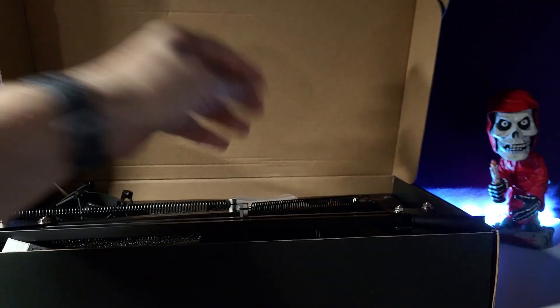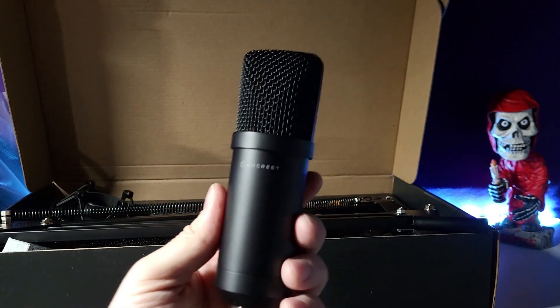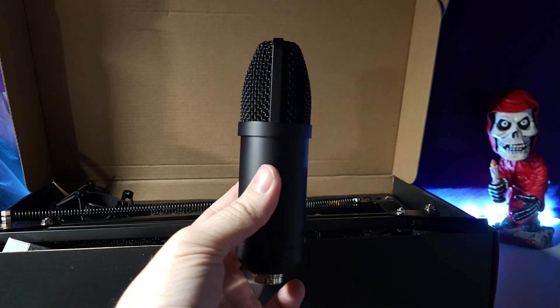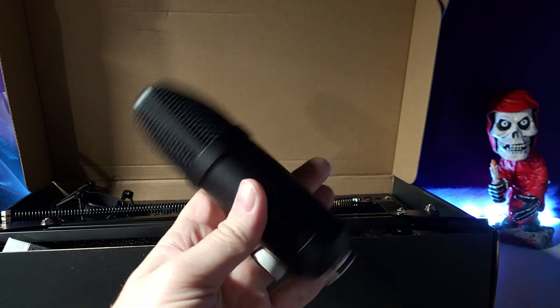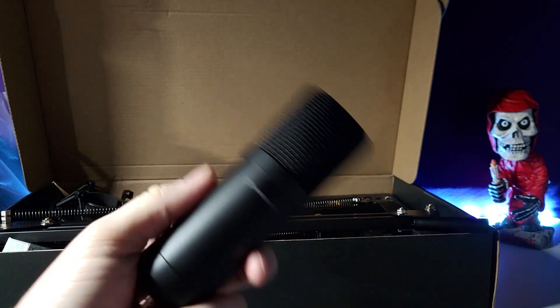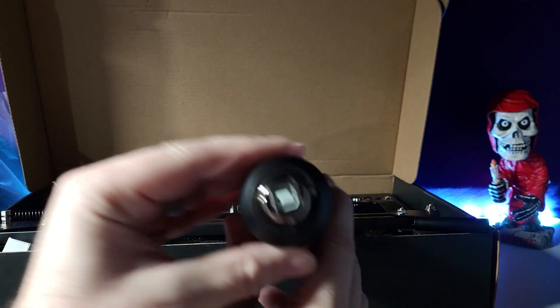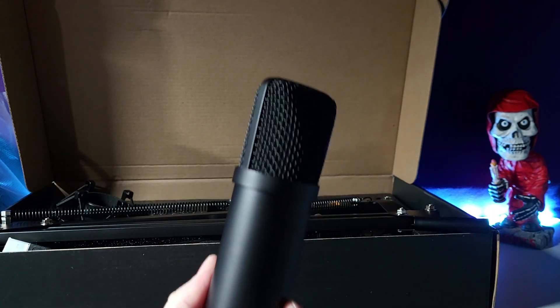Last but not least, we get the microphone itself in a very familiar build — the old N700, N800, BM-800 style build. It's lightweight, not real heavy. The metal is the same as the BM-800, and you've got a USB-A port on the bottom. Now that we've got that out of the way, let's throw this mic through its paces.